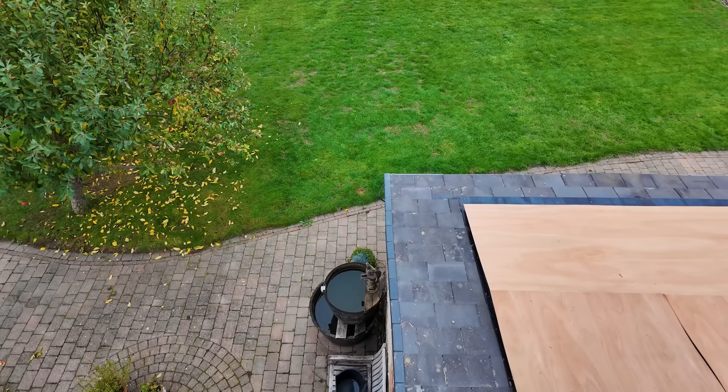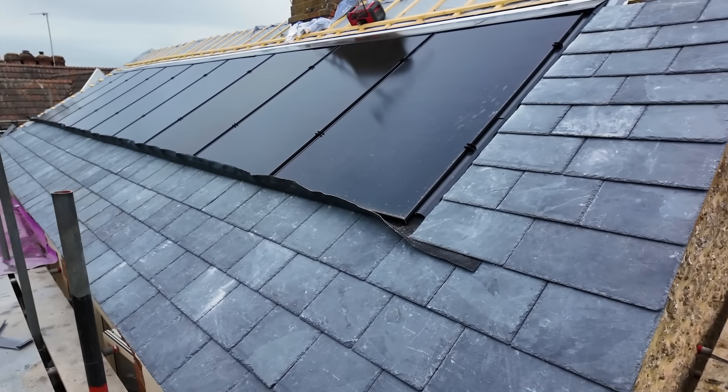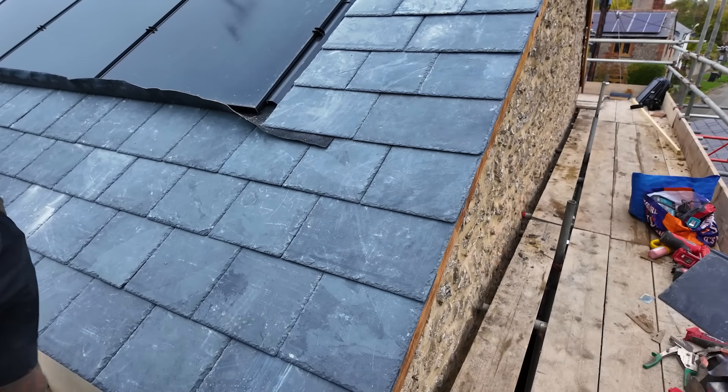I can't remember the name of those slates. Cambrian - the Redland Cambrian, I think. But it looks a lot better, a lot cleaner. It looks stonking. The only thing is these are spec'd to have two screws in each, so we're actually screwing them down rather than nailing them.